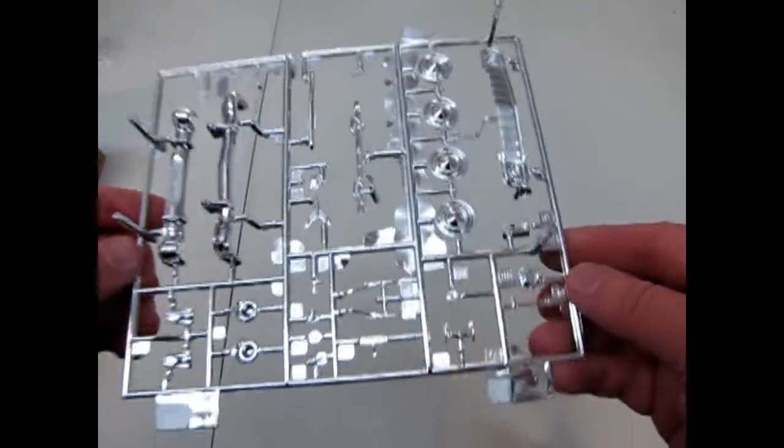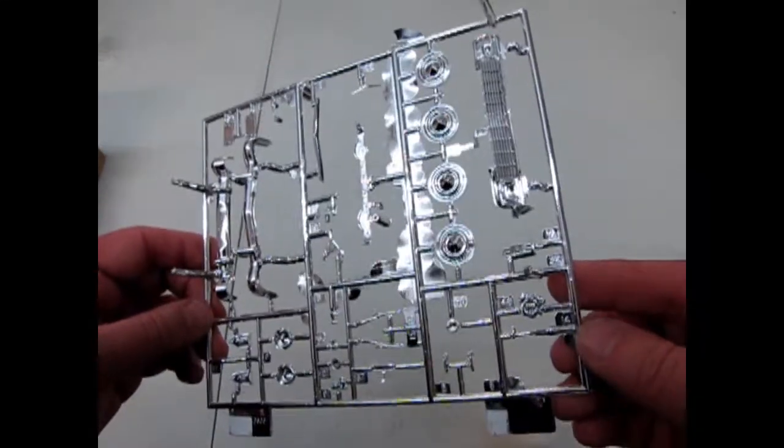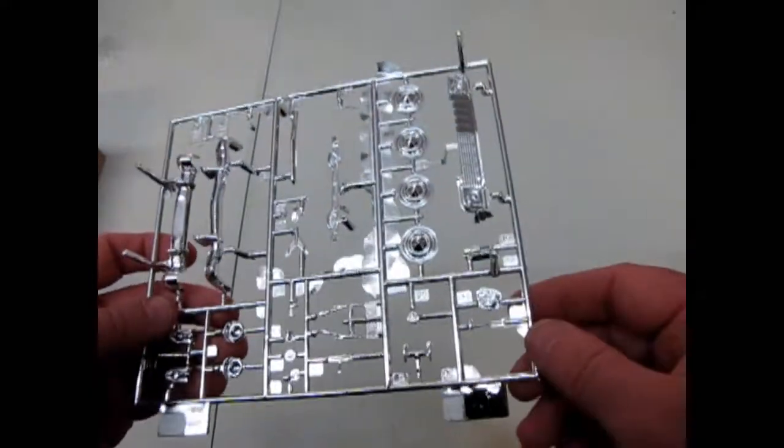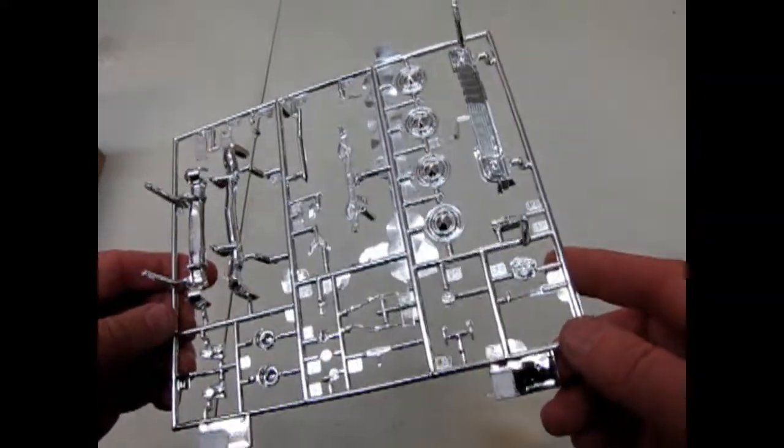Followed by our chrome. And this chrome — I do believe it's not the exact duplicate of the Delray, because they had the full hubcaps on the Nomad. Because the Nomad was a Bel Air.